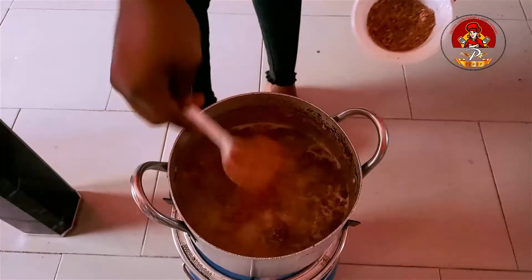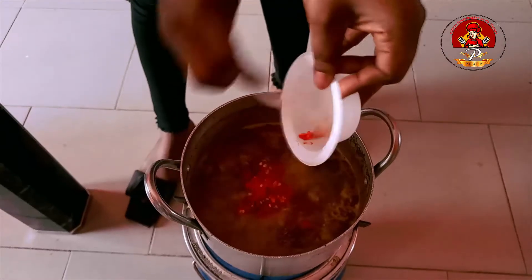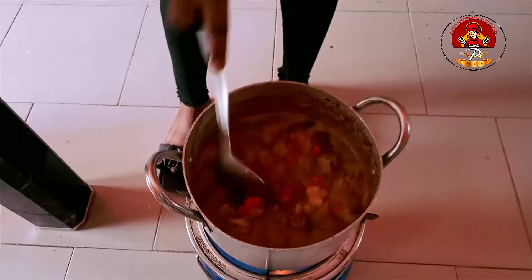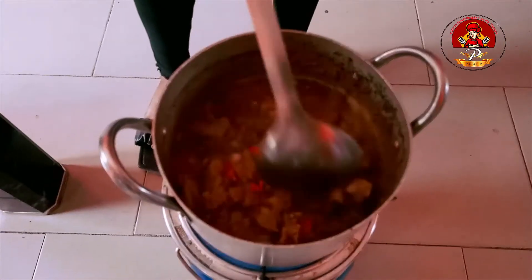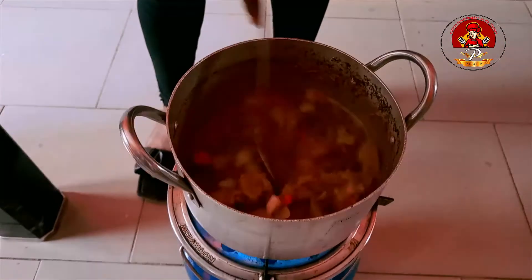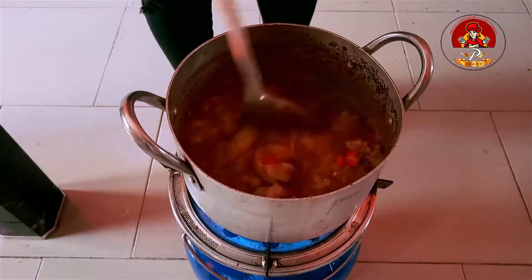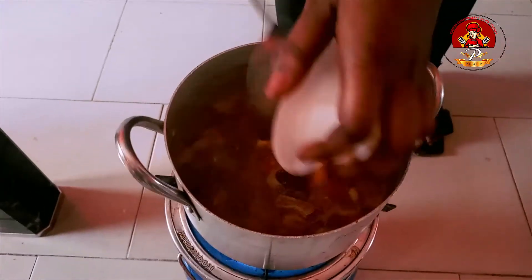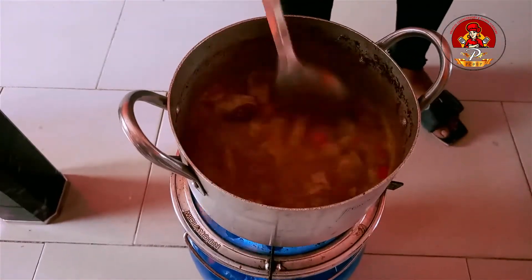And add crayfish. Add pepper if you like, your choice. Then stir together. If you have stint leaf, you can add it at this stage, then stir together. I'll add a little oil, then stir together.